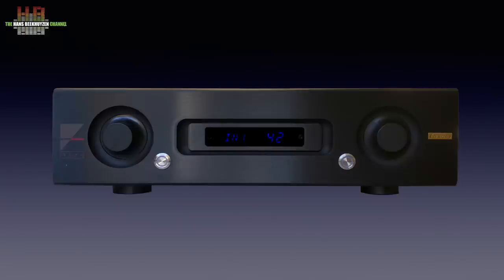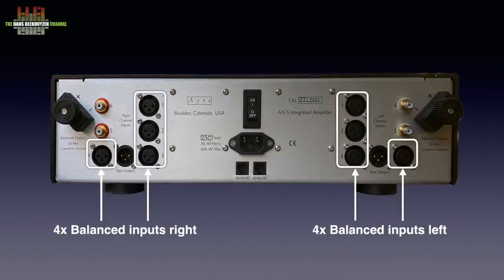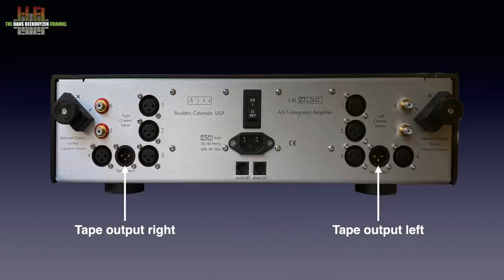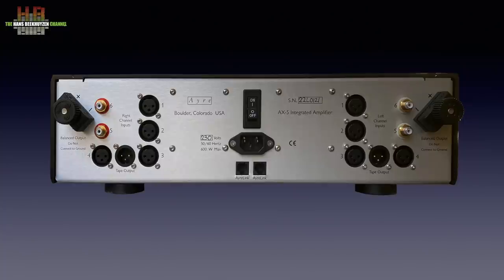To use those secondary functions you really need to have the manual at hand since it involves non-intuitive button sequences. On the rear, in the middle, is the IEC mains input with the power switch above it, and below it two RJ45 connectors to integrate control with other Air products. On both sides there are four balanced analog inputs on XLR and two single-ended inputs on RCA. There is even a set of tape outputs, which shows the age of the initial design a bit. Loudspeaker cables are clamped in binding posts optimised for forks. There are no digital inputs nor a phono input; those sources require additional gear like a DAC and a phono pre-amp.